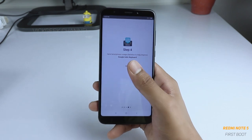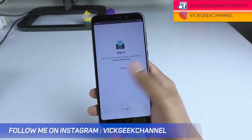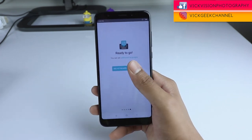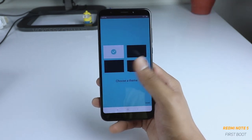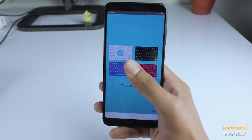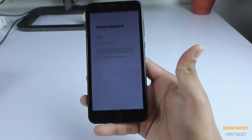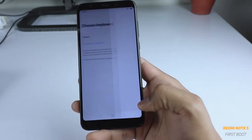You will be asked if you want to send anonymous usage statistics — we shall not accept that and move forward. Here you have 'Ready to go.' Tap on 'See keyboard features' and choose a theme of your liking. We will set white as the default theme, then press done. The Google Indic keyboard has been set up.